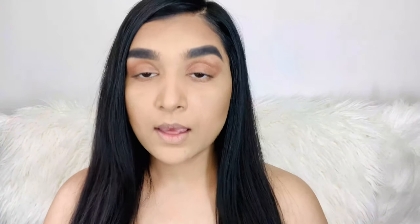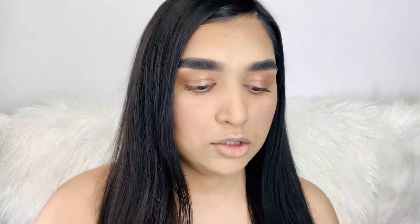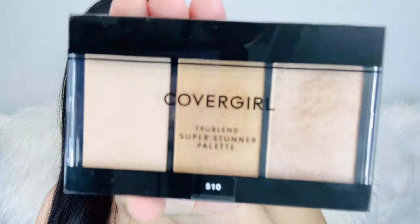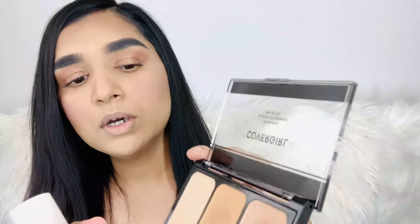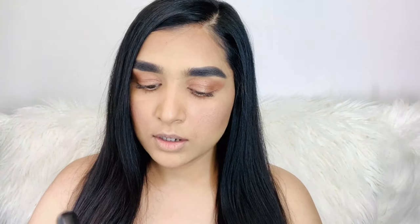So next our step is blush. I am going to use Cover Girl's Cheekers blush. I'm not going to use the brush that comes with it — I'm going to use my own brush, which gives a very natural finish. I'm going to apply it on the cheeks. Next step is highlight. I'm going to highlight my cheeks using Cover Girl's True Blend Super Stunner palette. There are three shades and the middle shade is a little gold, so I'm going to use that with the same round brush.